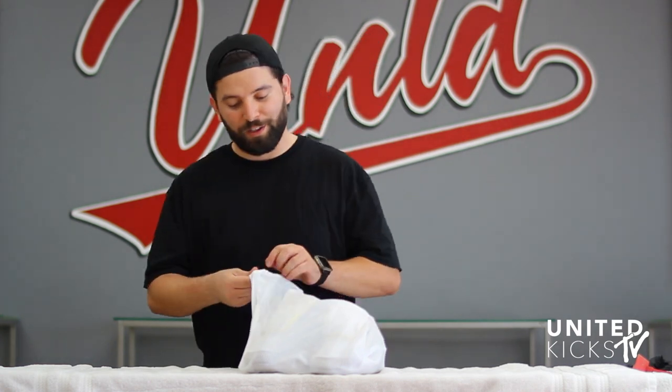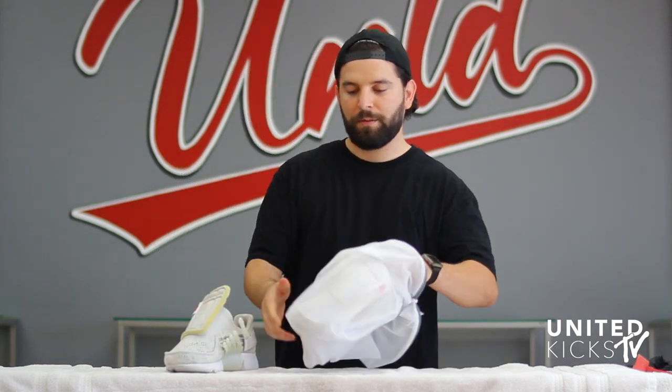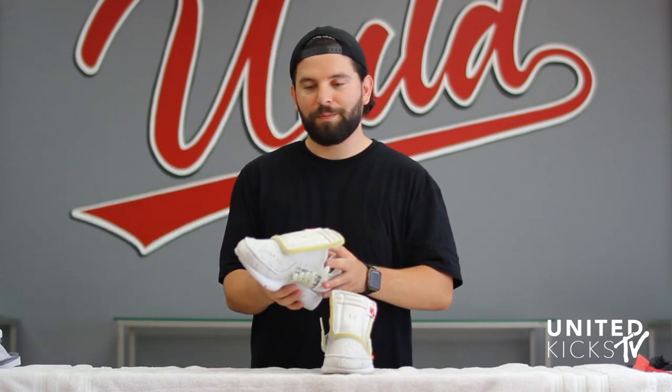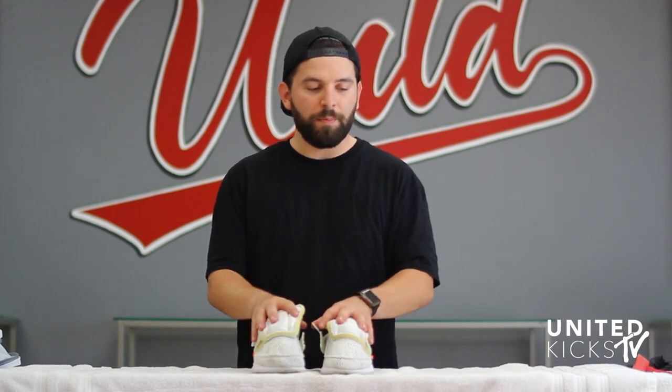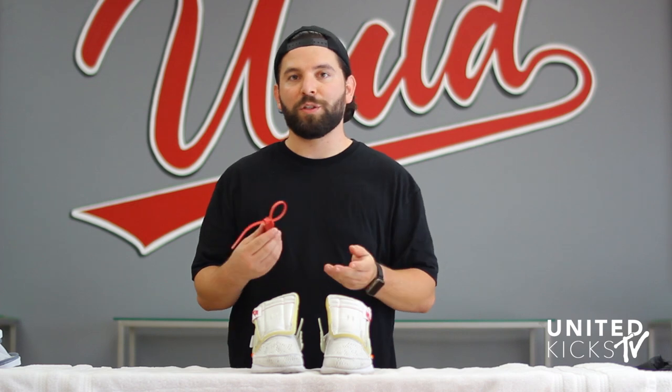They're fresh out the wash — let's take a look at them. They came out great. So what we're going to do now is lace them up. We did forget to clean up the hang tag, but from there we should be set.